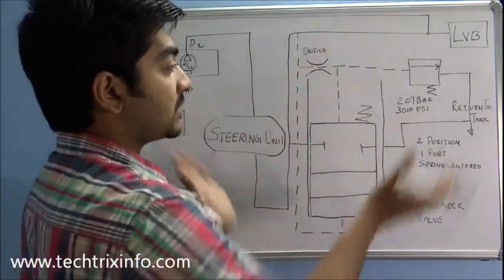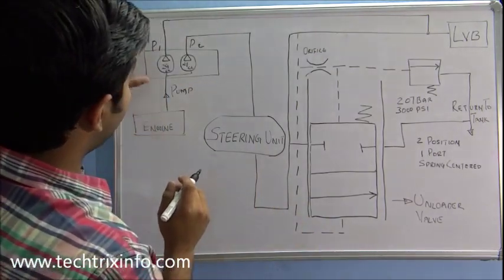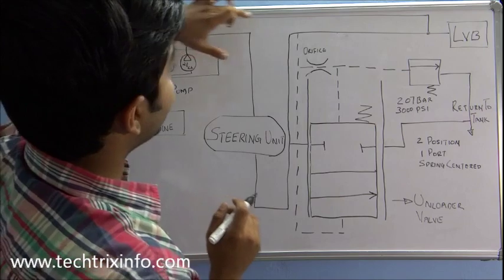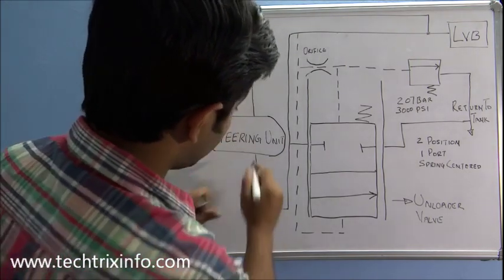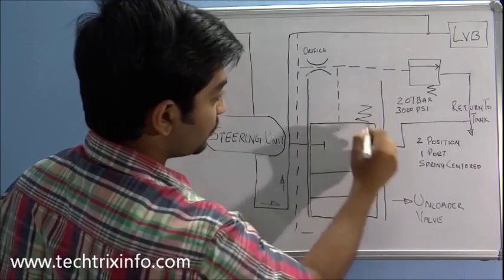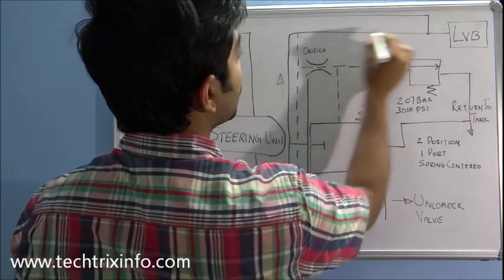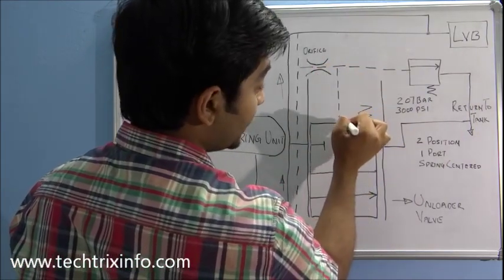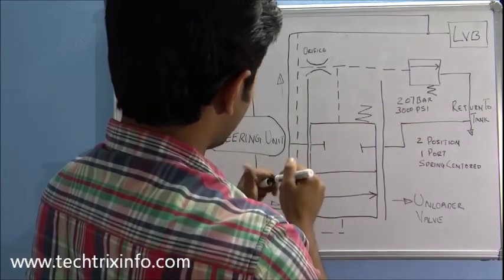Let's see how this circuit works and increases fuel economy. The engine gives drive to both the P1 and P2 pumps. Flow from P1 travels directly towards the valve block. From P2, the flow comes towards the steering unit, travels through it, and then hits the spool of the unloader valve, which is closed. The flow then travels through this line towards the loader valve block, also traveling through the orifice and hitting the unloader valve.